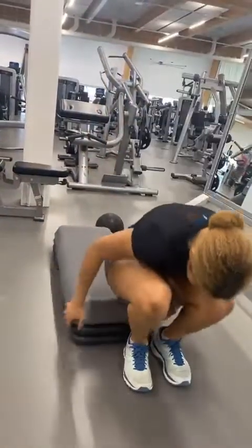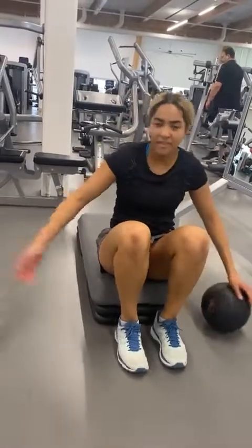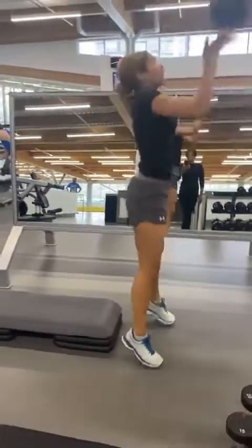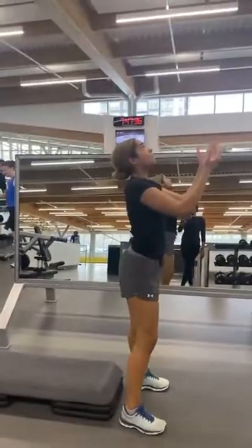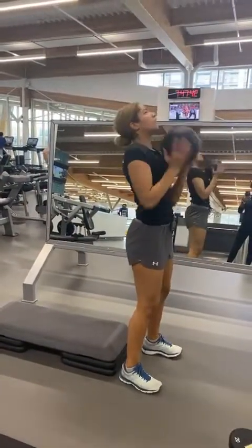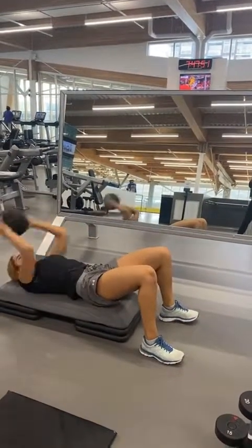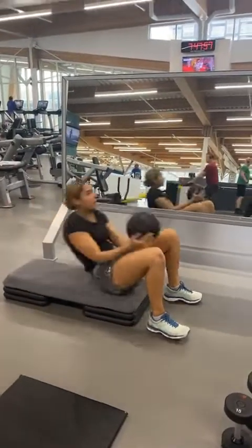Ten! Good job. Get on the bench now — the next exercise is the bench with the ball toss. Usually you don't take breaks for this. Every part of your body is working, guys — every single inch. You're getting up, you're throwing your arms up in the air, your abs are working.